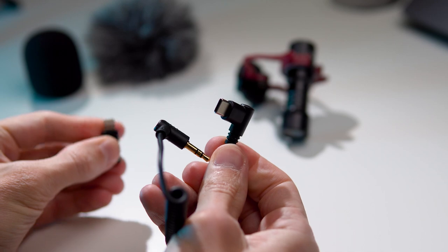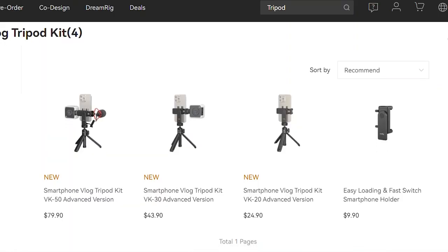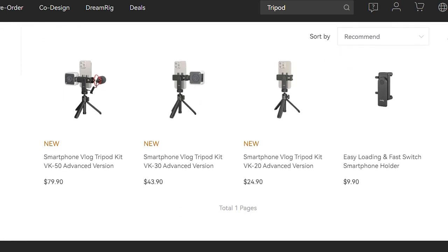You can connect the microphone to both Android smartphones and iPhones. By the way, all the devices from the kit can be purchased separately, depending on your needs.